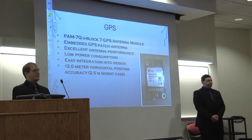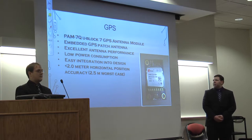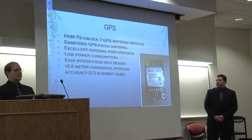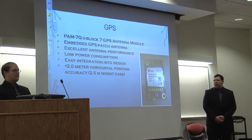This is our GPS, the TAN7Q U-block. It's only a receiver, but its antenna is precise with multiple data points. It doesn't require a lot of power, it's easy to integrate, really small, and simple to program.